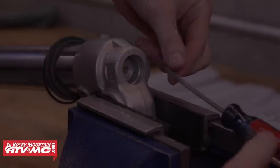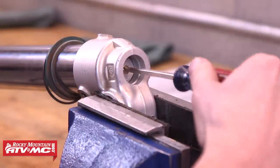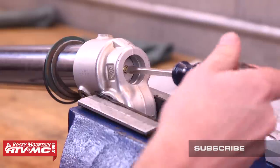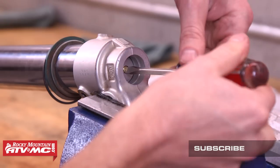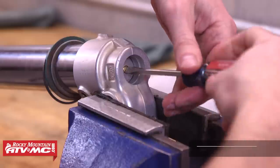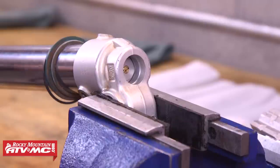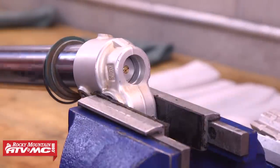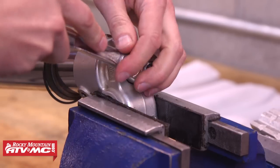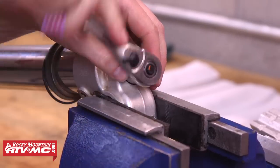The next step is to record the current position of our rebound adjuster. To do that we'll just turn the adjuster in and count the number of clicks it takes until the adjuster bottoms out. This fork happened to be at 10 clicks out from fully seated, so we'll record that number and then back the adjuster out all the way. When turning this adjuster either all the way in or out, you'll feel it lightly seat — you don't want to turn it any farther past that point to avoid damaging the adjuster. After that we're going to take our 19mm socket and ratchet to loosen and separate that rebound adjuster from the lower fork leg.